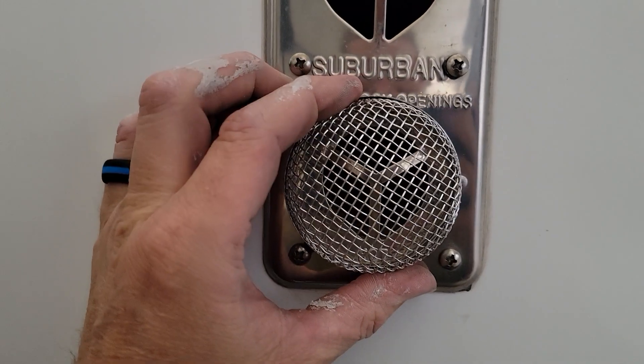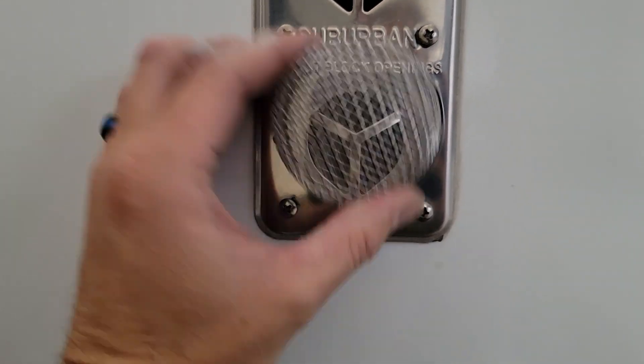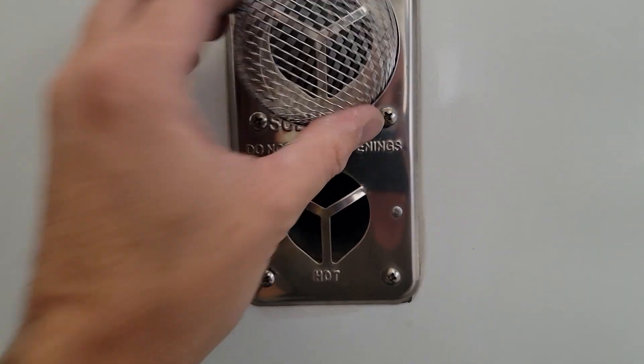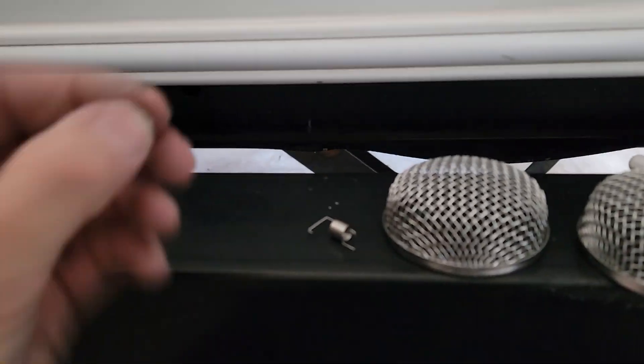These will go on there like that and they actually look decent — they look better than this grate right here — and the wasp won't be able to get in. Basically all you're going to do is take one of these springs.